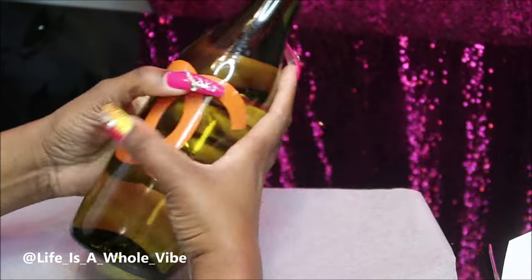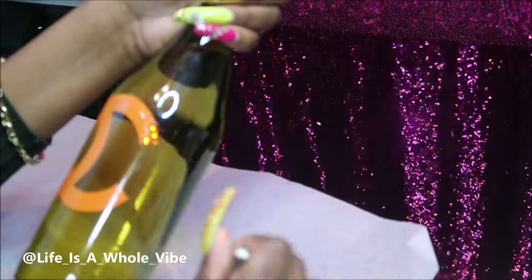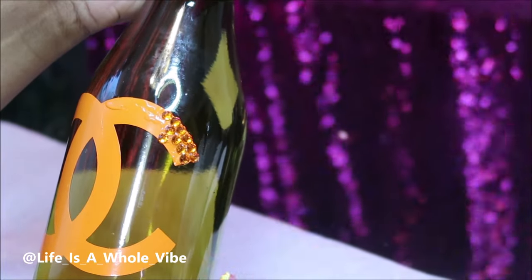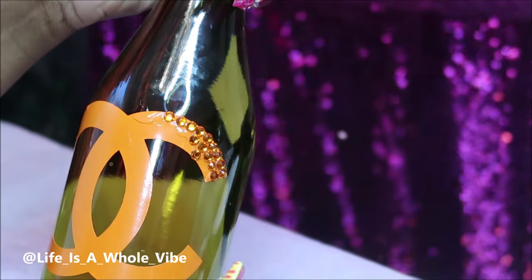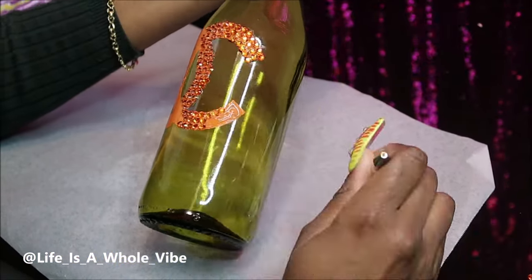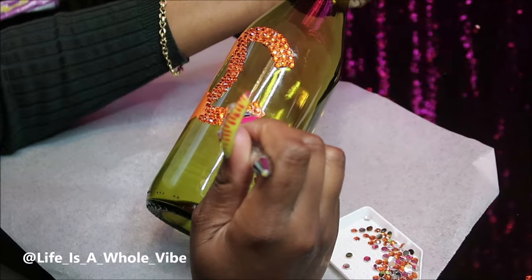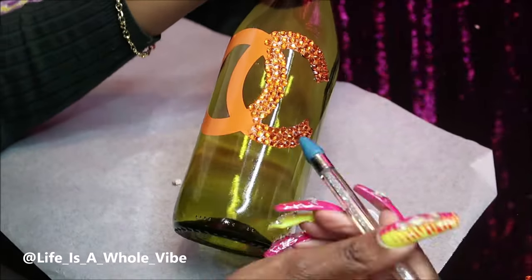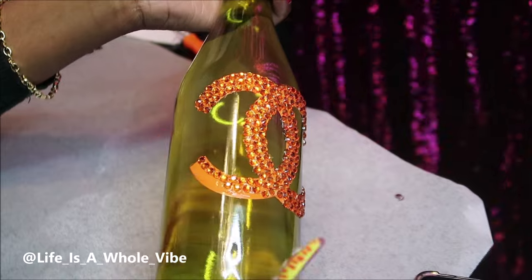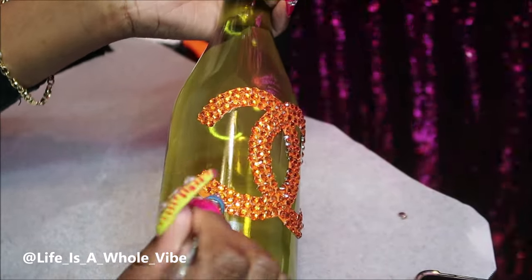I'm using the vinyl as a tracing guide and switching to Liquid Fusion glue to add the rhinestones. I was going to do two rows but didn't want the vinyl still visible, so I ended up doing three rows of orange rhinestones to cover up the orange vinyl. The cutout was about six by six inches but if I had to do it over I'd probably go four by four or four and a half by four inches. As I kept going I was like, this is really, really cute. This is something you can do instead of glittering out bottles — I've glittered tons of wine bottles on my channel and wanted to do something different.